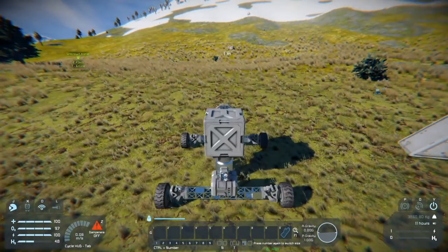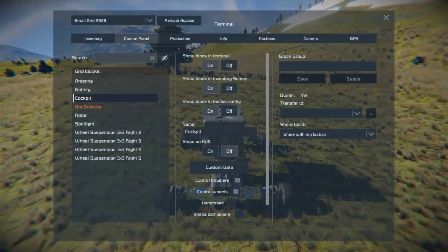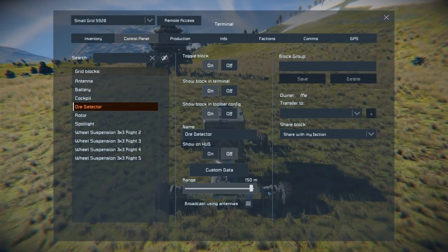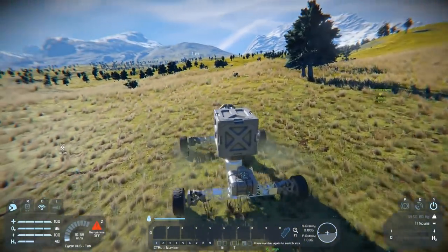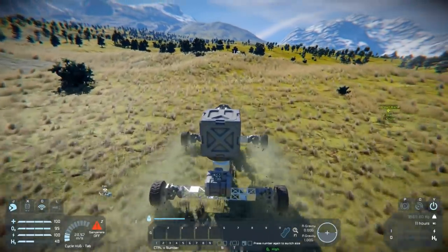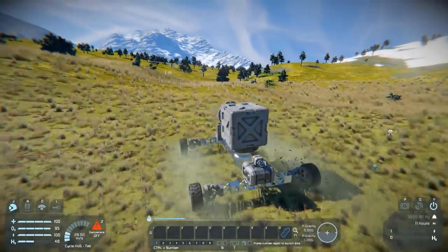The wheel settings we've got now work pretty well for this and keep it quite stable. To get this to work properly we're going to need to access our ore detector and increase its range up to 150 meters. Now you see why we built an antenna — because if we have this set to broadcast using antennas, when we hop out of the ship we'll still be able to see any ore that it's detected. That iron it's picked up is just that rock back there, so let's drive around a little bit until we can see a deposit underground.